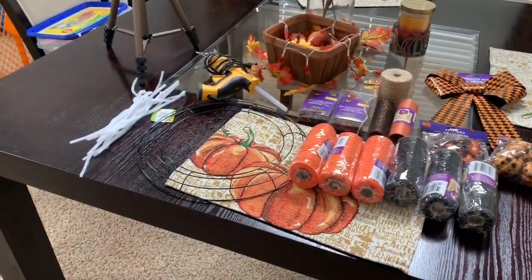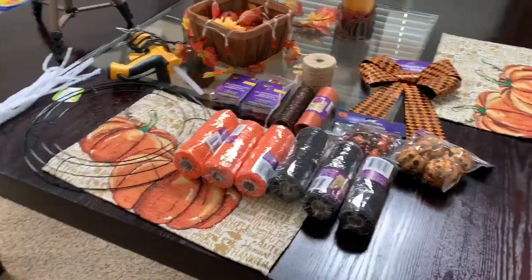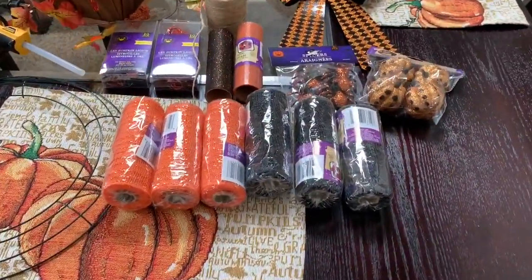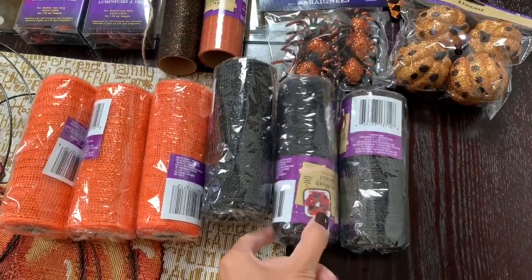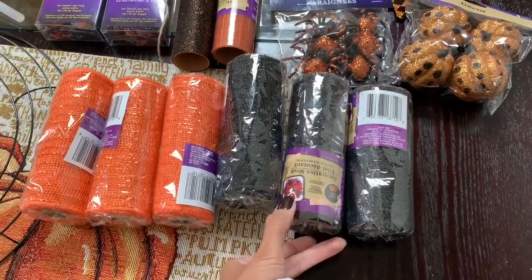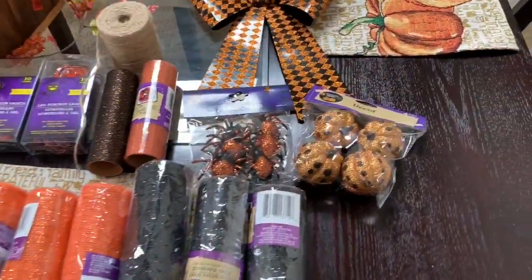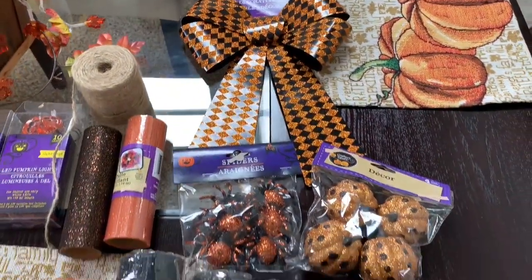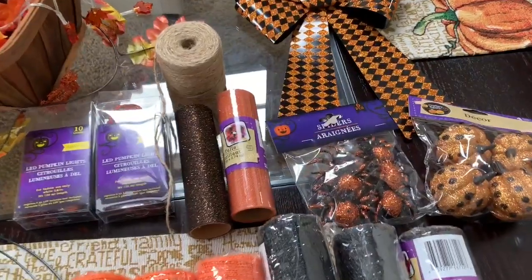Okay guys, these are all the supplies you're going to need to make your Halloween wreath from Dollar Tree. You will need some tulle — I bought six packs, three black and three orange, though I only ended up using four packs. Then you'll need any type of decor you'd like to put on your wreath. I went with pumpkins, spiders, and a bow. I also decided to add some black and orange glitter mesh.